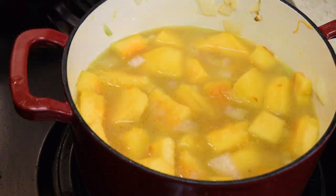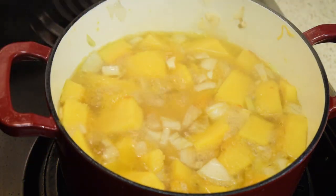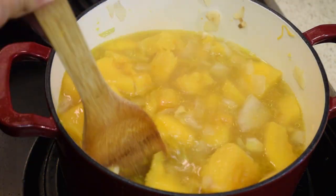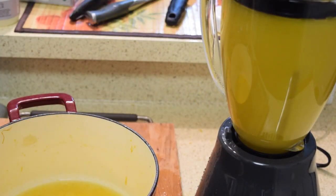Cover it and simmer for 45 minutes. About 25 minutes in, give it a quick stir. Forty-five minutes later, take the soup off the heat, get your food processor or blender ready, add the soup to it, and puree it a little bit.